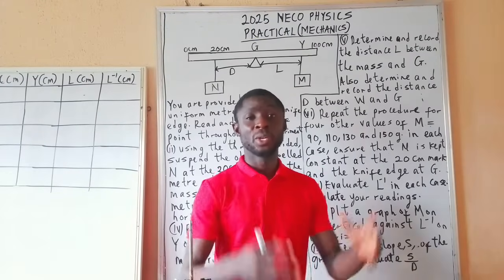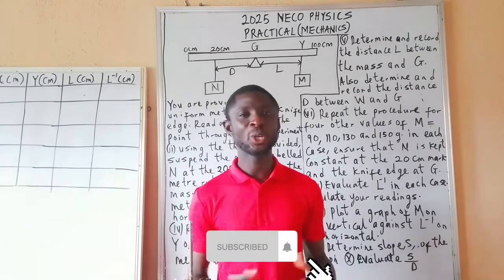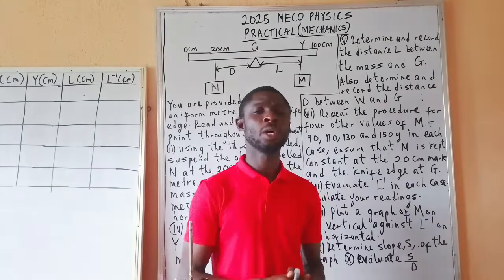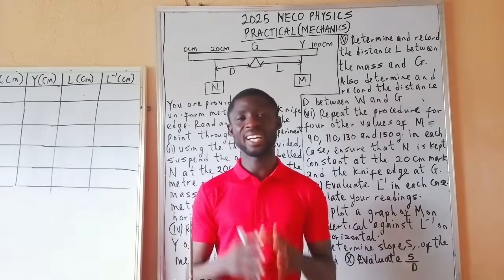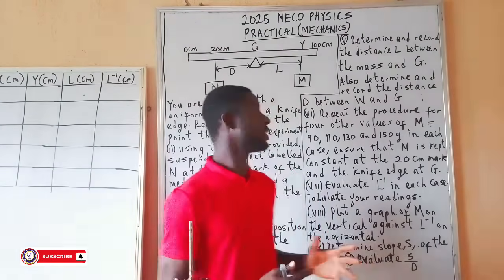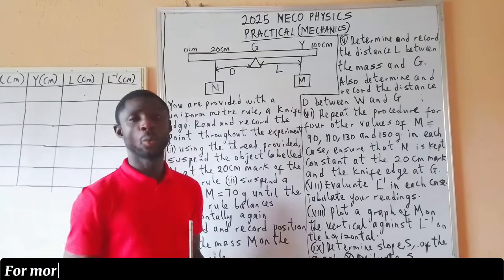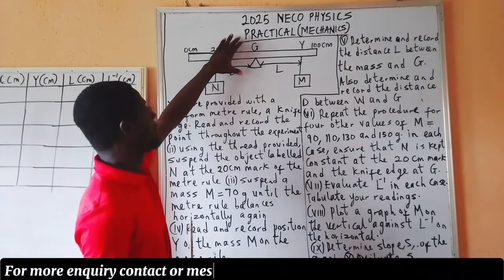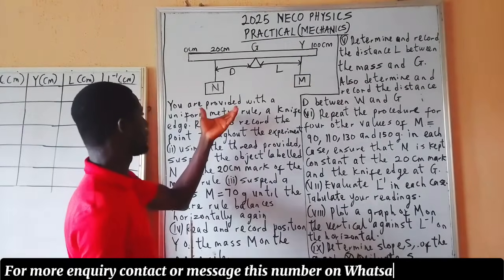Welcome back to the YouTube channel. If you are new on this channel, do well to subscribe, turn on your notification bell, like, comment, and share. Today we are looking at the 2025 neo-confysis practical, specifically the aspect of maintenance. Let's look at the questions on the board that we are going to use to illustrate the experiment today.